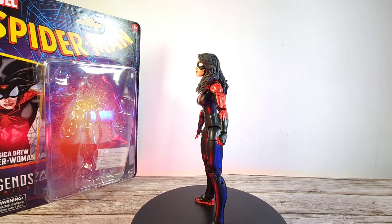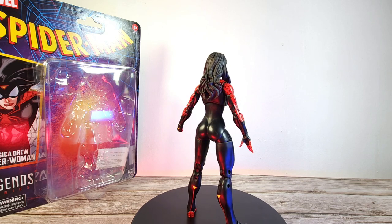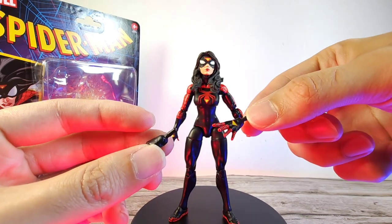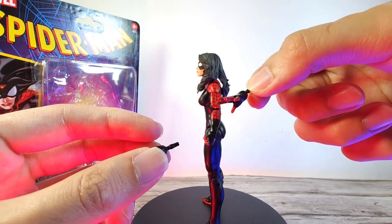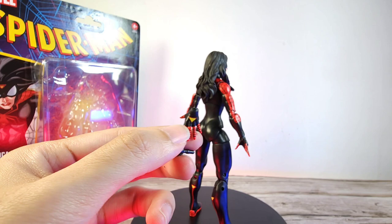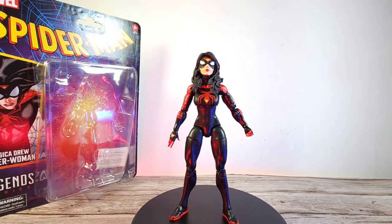Here we have the Jessica Drew figure looking not too bad. I'm not exactly sure whether this is a good replacement for your classical Jessica Drew. For accessories, we have two pairs of hands — open hands and what I'd call the shooting hands, since she shoots webs out of her fingers. I'm very disappointed that Hasbro didn't include any web effect pieces, because the accessories from this wave are very disappointing.